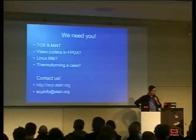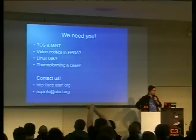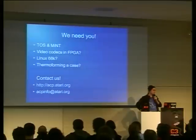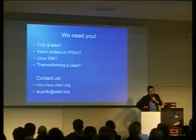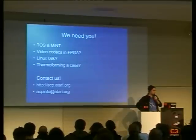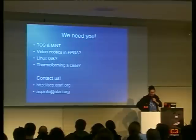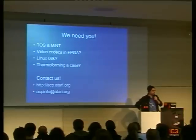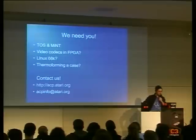So, we need you. If you have experience with TOS or MiNT and can help porting it, we need you. People who have experience with FPGAs maybe can implement some video codecs. People who want to port Linux 68K to it are welcome. We are also planning on doing a case — we think we'll do a laptop with this. If people have access to thermoforming plastic factories, or if people can design this, we need you too. You can contact us via acpinfo at atari.org.